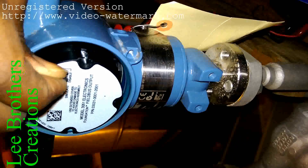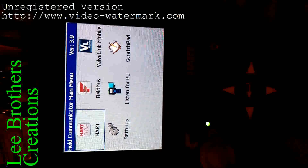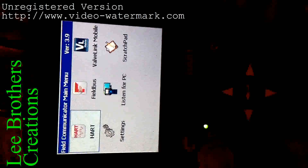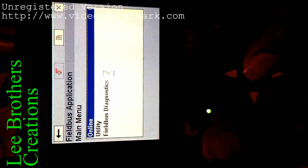When you switch on the communicator, it shows some menus on the display. These transmitters use the fieldbus protocol, so we should select that fieldbus menu on the 475 field communicator. It is now taking online mode — it will take some minutes.